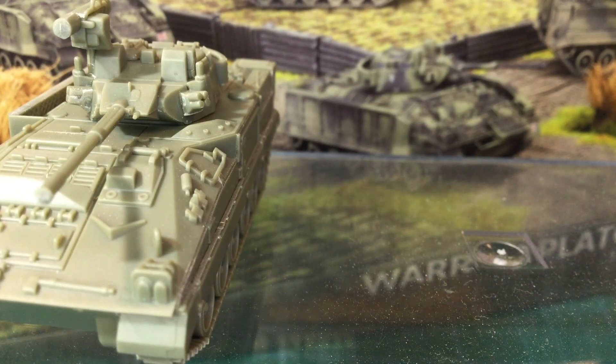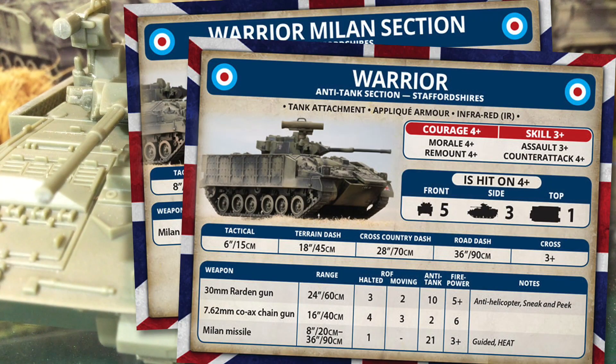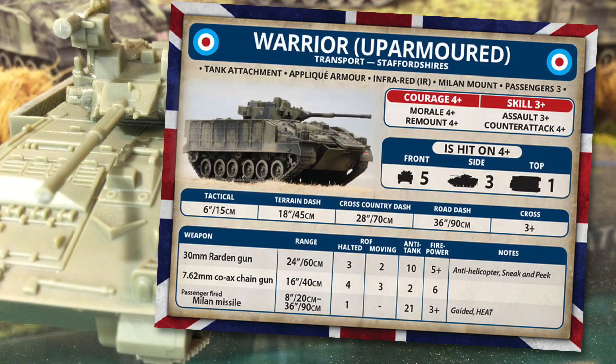Once they're built, how will they work on the table? Let's look at using Warrior in Team Yankee. One of the cards in the box is for the Warrior mechanised platoon, giving the stats for the mechanised infantry teams who have Warrior as a transport. These are very similar to the FV-432 mechanised infantry from the Iron Maiden book. You can also field Warrior as a Milan team transport, or attach the Milan directly to the vehicle in the Warrior anti-tank section and fire it from under armour. I'll look at the up-armoured card — the standard card is similar with lower front and side armour and without the mounted Milan option. Warrior up-armoured is a tank attachment with the applique armour, infrared and Milan mount special rules.